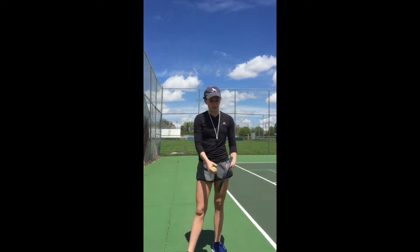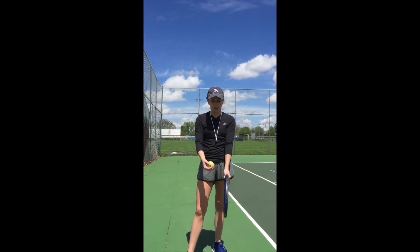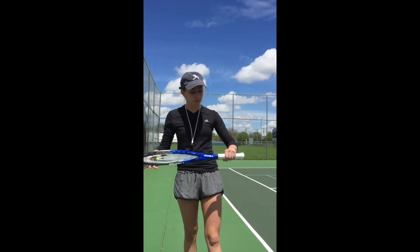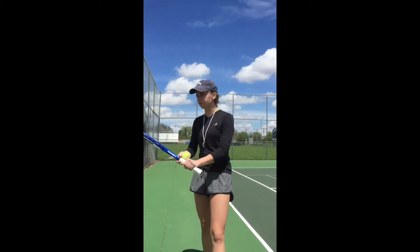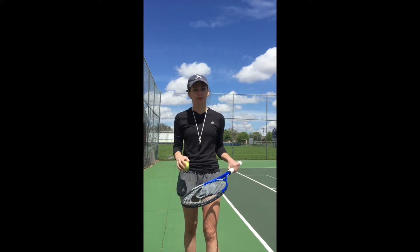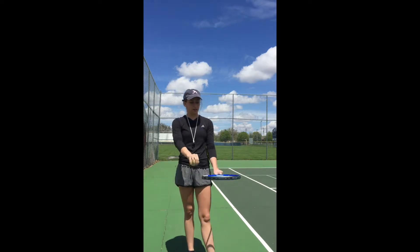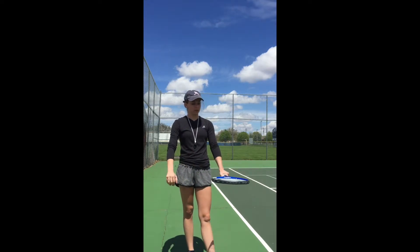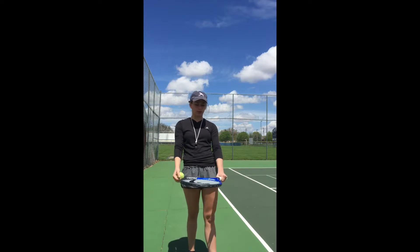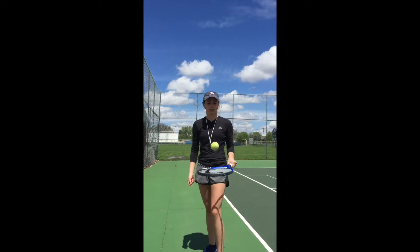So grab your rackets and we're gonna start with the Continental. We're just gonna hold it straight like this — act like you're hammering. Once you get a feel for that, I want you to grab your racket and put it horizontal with the ground like so. Have your backhand like this over the racket and just practice hitting the ball a few times like this, just up and down.